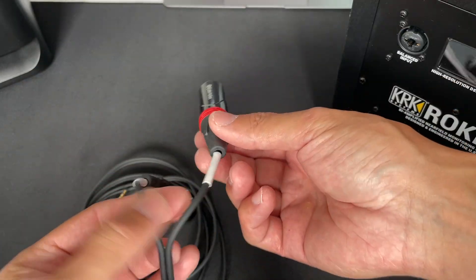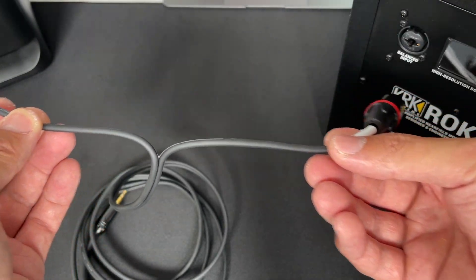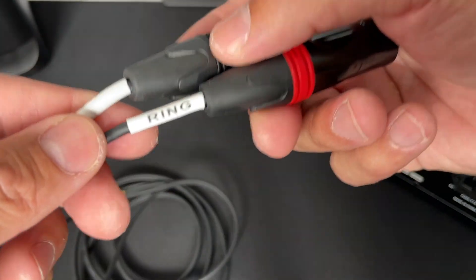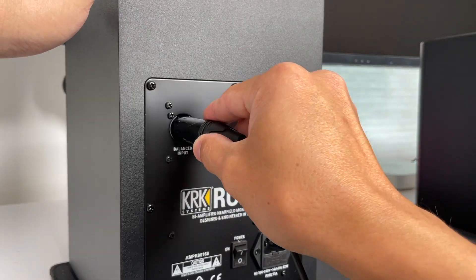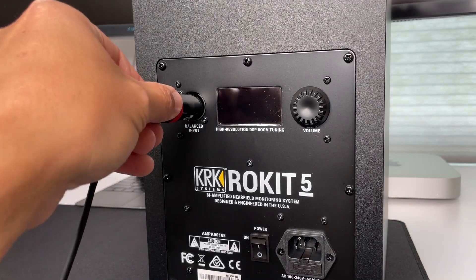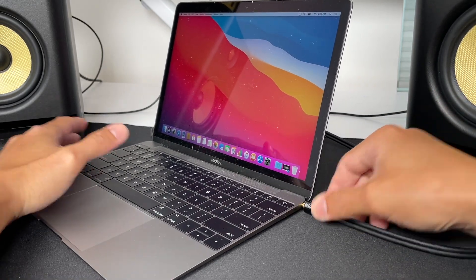This is the 6-foot cable, and it normally comes like this — you can pull them apart to the desired length. They are labeled tip and ring: tip goes to the left speaker, and ring goes to the right speaker. The XLR end goes to each speaker, with the tip going to the left speaker and the ring end — usually colored red — to the right speaker. Now connect the other end to the headphone jack of your computer, and make sure your speakers are turned on.